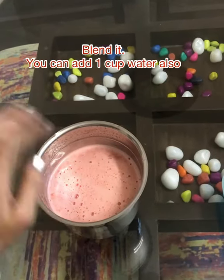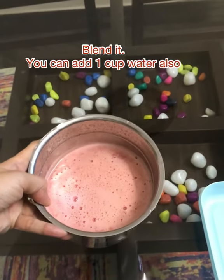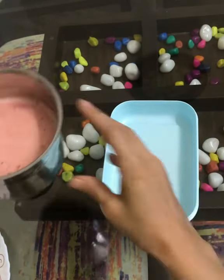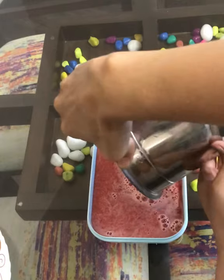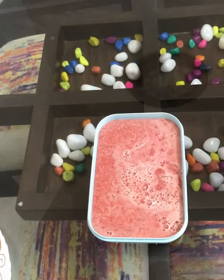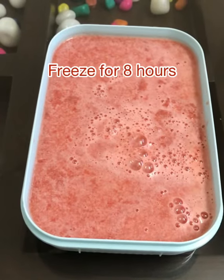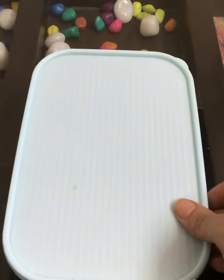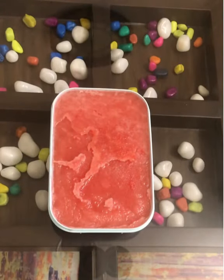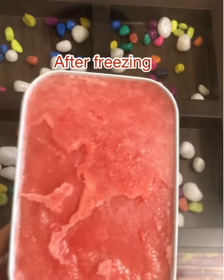Just blend it and it's done. Now take a storage box — whatever box you use, it has to be flat-surfaced. That is very important. Make sure it is an airtight box. Store the blended mixture in it and freeze it for at least eight hours. After freezing, remove it — see how refreshing it looks.